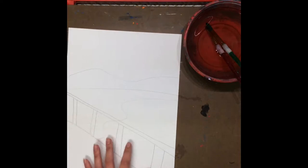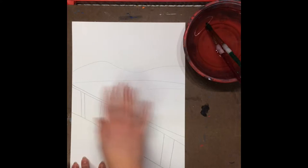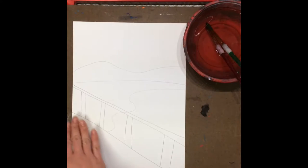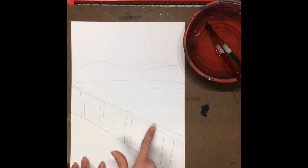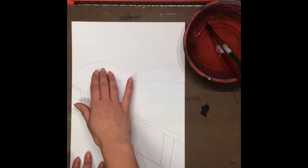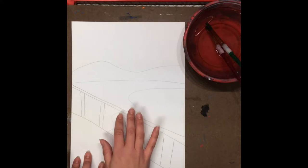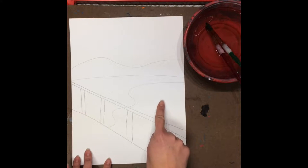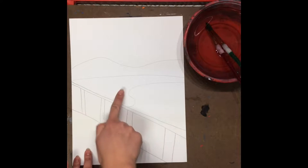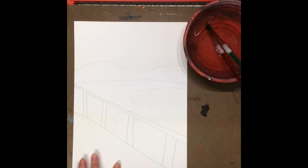We're going to take our sketch that we made last time, and today we're only going to be painting the background. That means we're not going to be focusing on the bridge, but we're going to work on the sky, the mountains, and some of you might even have time to do the water and the ground. Keep in mind, if you're doing the water and the ground, you also need to do the areas you can see through the bridge railing, so don't forget about those spots.